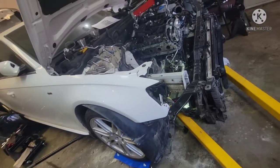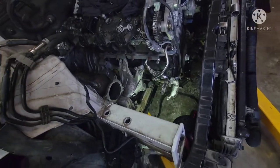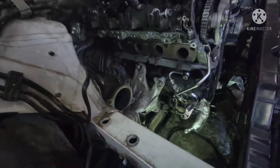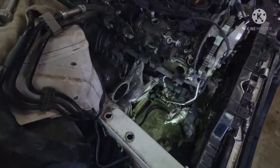Alright guys, welcome back. Today we got the Audi A4 — in this video I'm gonna show you guys how to install the starter way down there. I'm gonna install it on this side of the block right here. So let's get started.